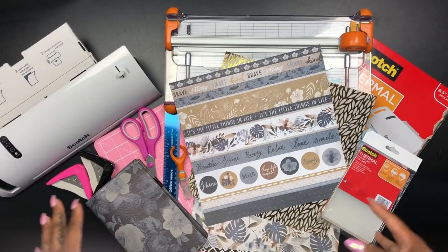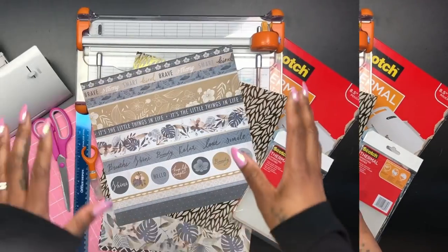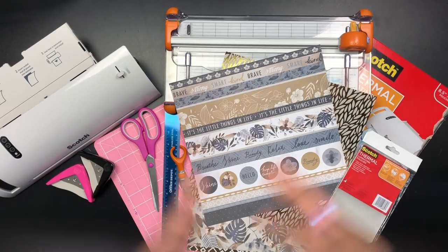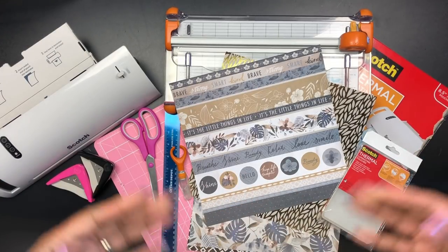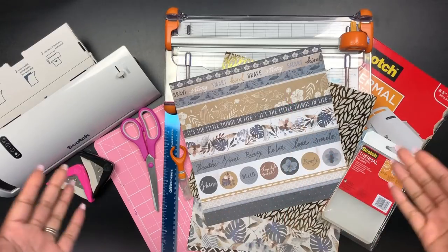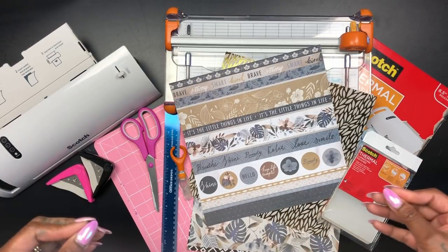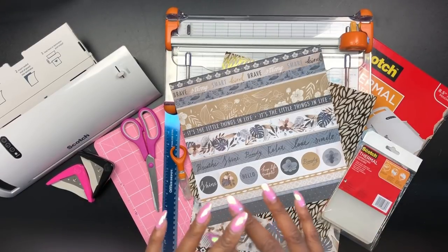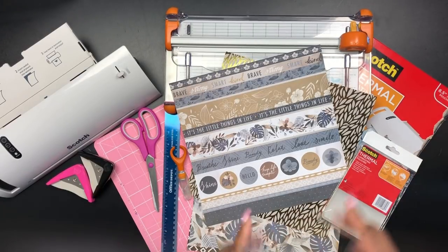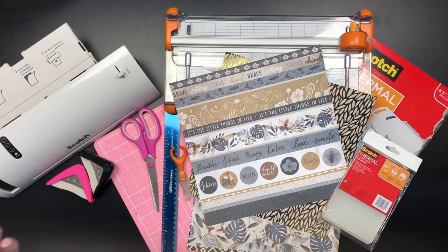In today's video I'm going to show how I make laminated dashboard covers with pockets for my Kaye — some people may call it carrier size travelers notebook. I want to show you the essentials I use when creating my dashboard covers. There are a variety of different ways you could create them, and this is part one of a series. I'm not good with measurements; I just use whatever insert I'm trying to make a cover for as my template.